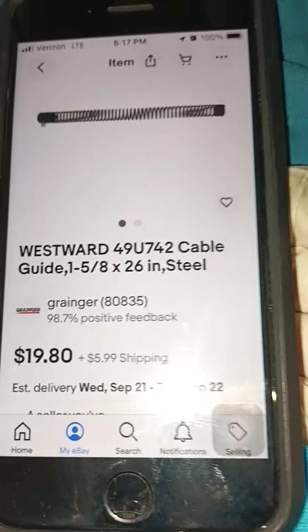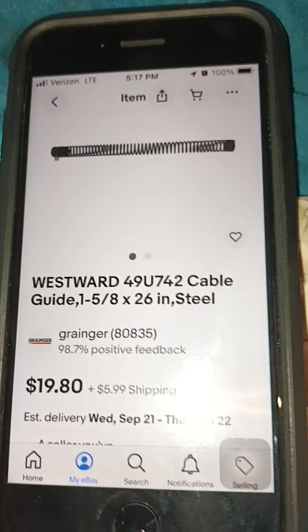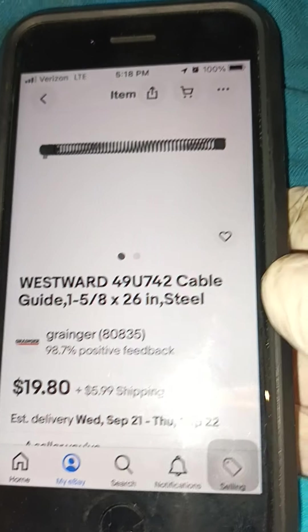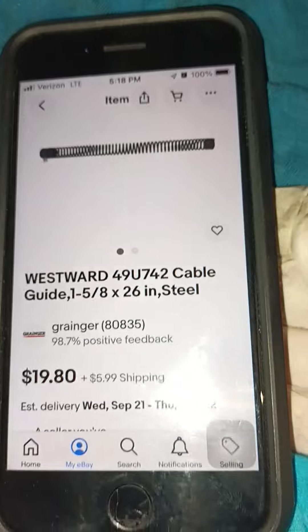It only costs about 27 dollars with taxes and everything — like 20 bucks plus six bucks, so about 26 plus shipping plus your taxes, about 27 dollars. And you can choose — there's even a bigger one, but this is the perfect one for the machine.